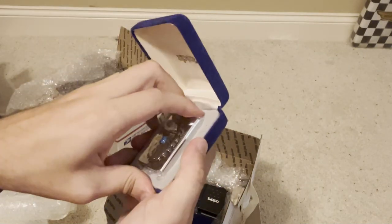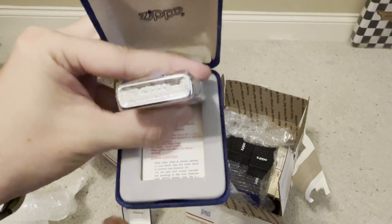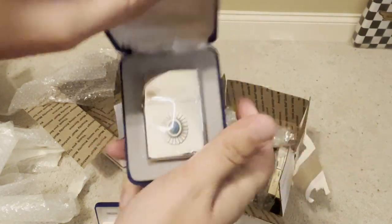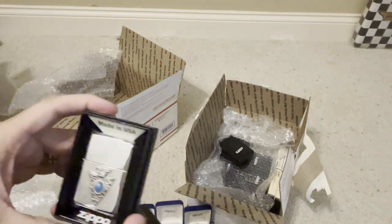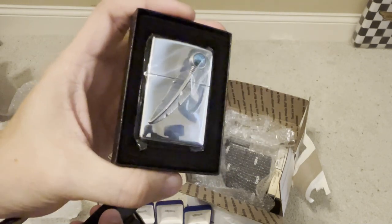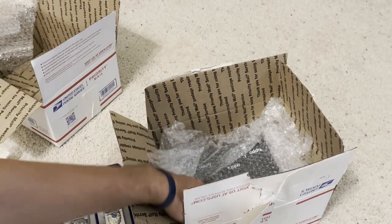Here we have our turquoise Native American series — 1999 and 1996. That one's nice. I'll probably do a video on that series by itself already; it's a really neat series, the turquoise Native American series.